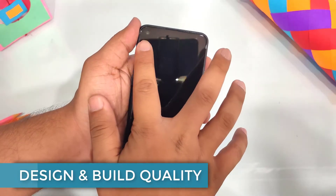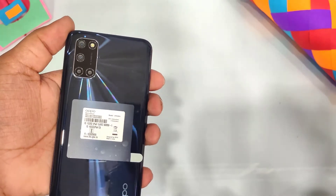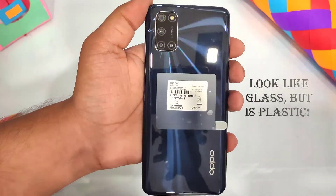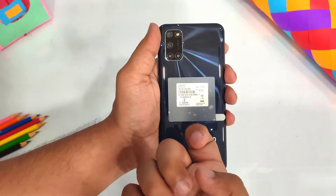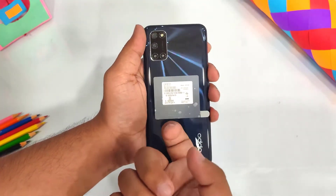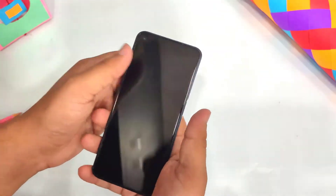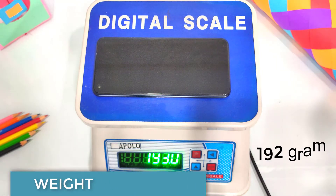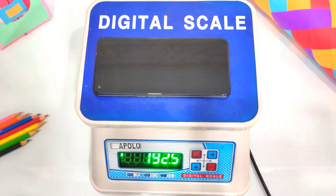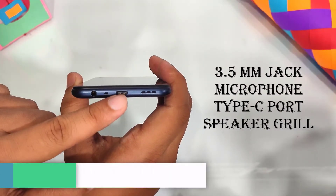For the design and build quality, you can see the front camera. The back has a shiny look and the color is unique. It looks like a glass back, but it is actually plastic. The phone is very handy — if you use one hand, you can use it easily. The phone's weight is 192-193 grams, which is moderately heavy. The ports include a 3.5mm jack, microphone, Type-C, and speaker grille.